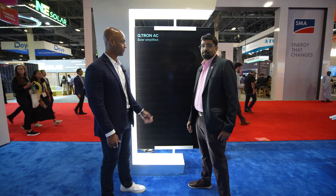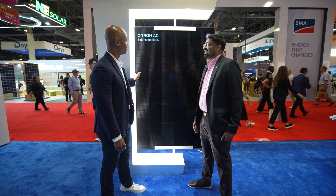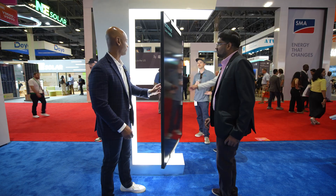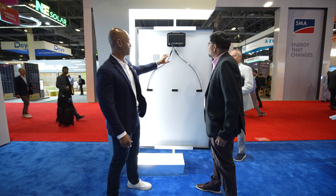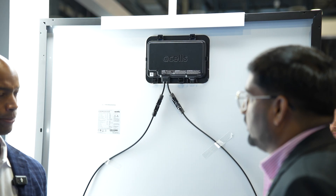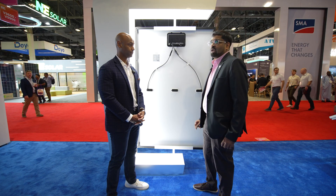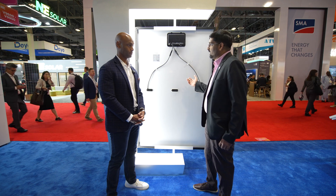Most people when they think of Qcells, they're thinking of the solar modules themselves — I had Qcells modules installed in my last home. But if you're talking about a Qcells microinverter now, is this a Qcells product as well, or do you have a manufacturing partner? Yes, this is designed and engineered by Qcells. The product is made in Detroit, Michigan, by a third-party manufacturing partner, but the complete module is assembled along with the microinverter in our Dalton factory in Georgia.